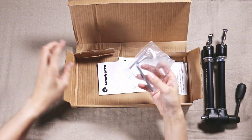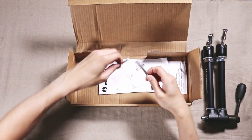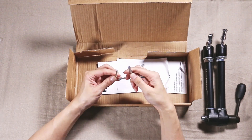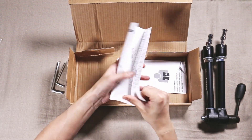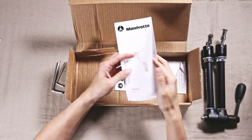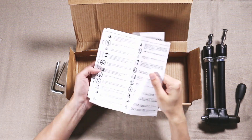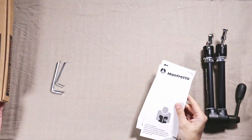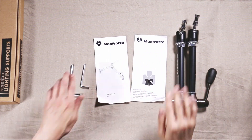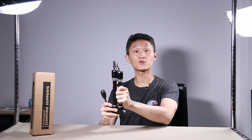Let's see what else is in the box. We have two Allen wrenches — a large one and a smaller one — plus an instruction manual with instructions in different languages. And that's it: your magic arm, Allen wrenches, and your paperwork. This is the 143N.